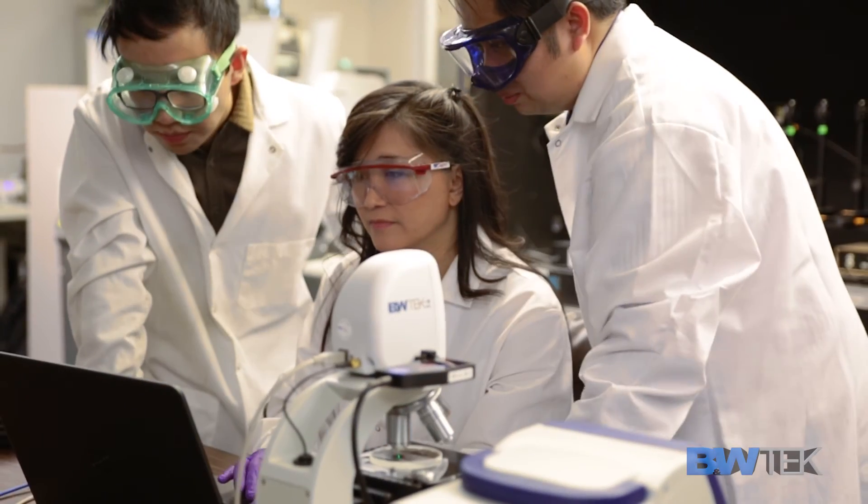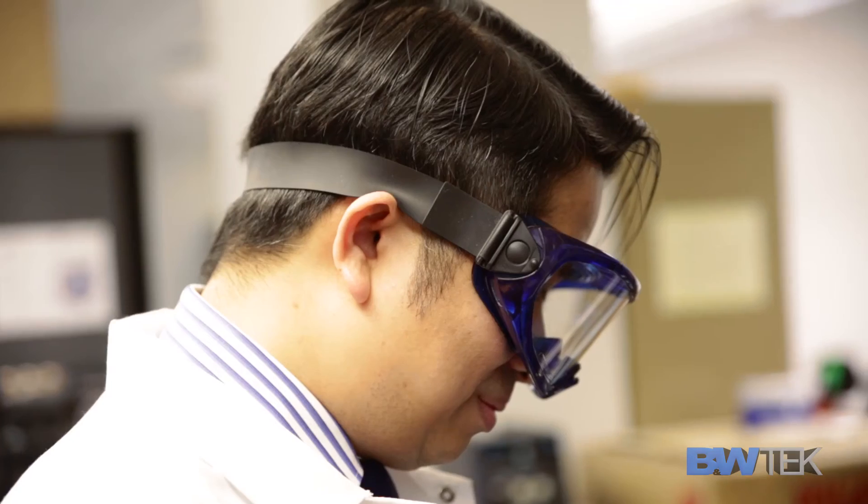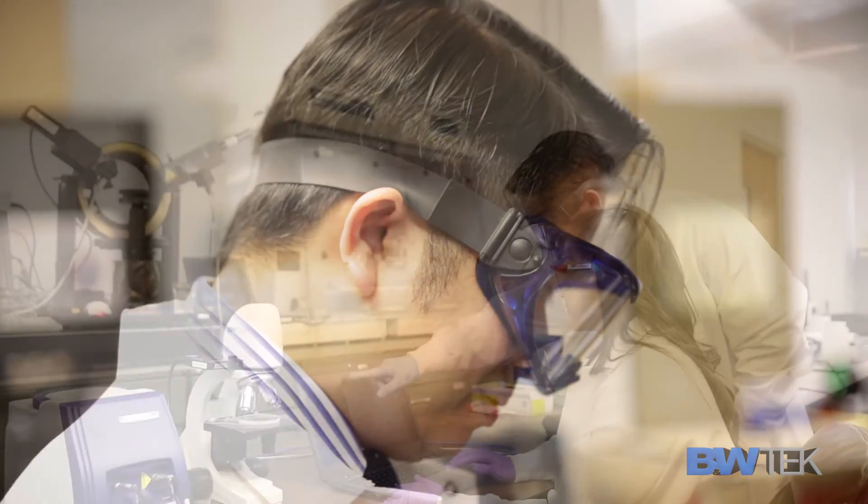We're able to harness our instrumentation background and our laboratory so that it brings the best out of students who are seeking a career in the sciences.